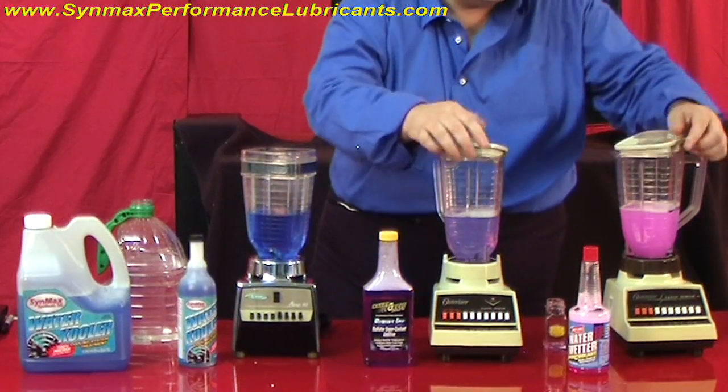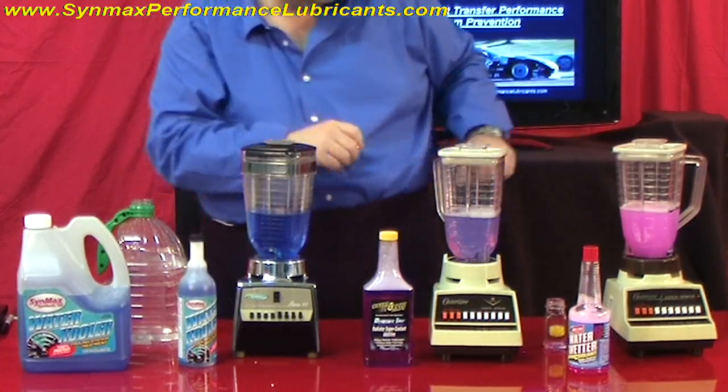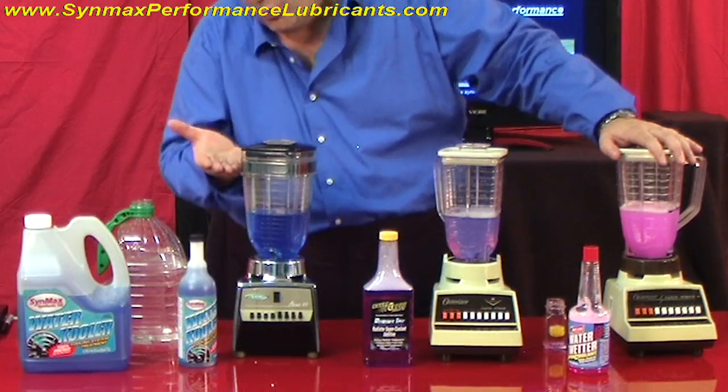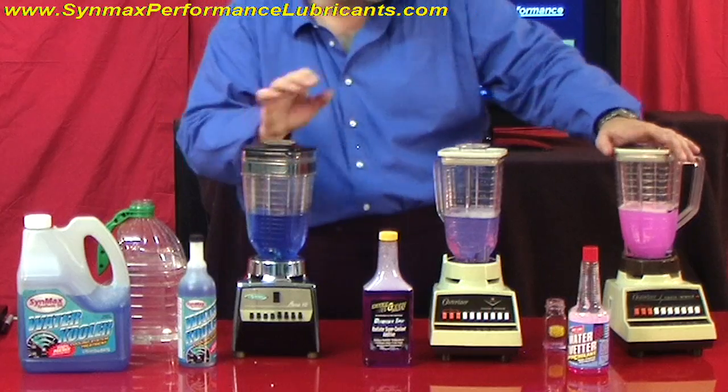We're going to get these blenders up to a whip. We like whip. As again, this simulates a water pump with no pressure in the system, to see how everything works.